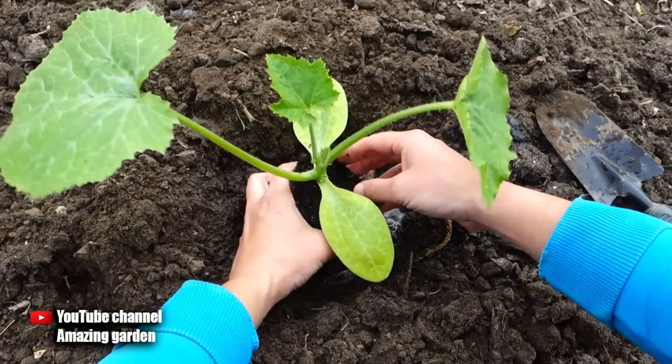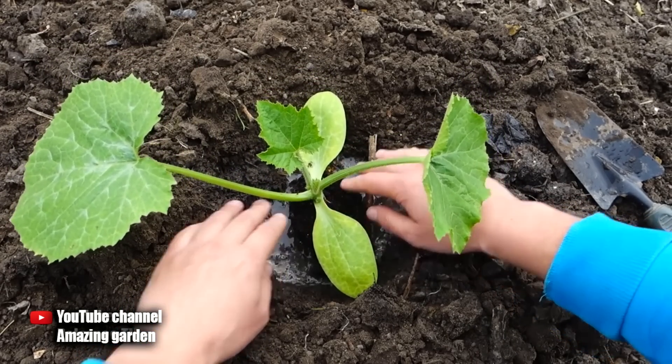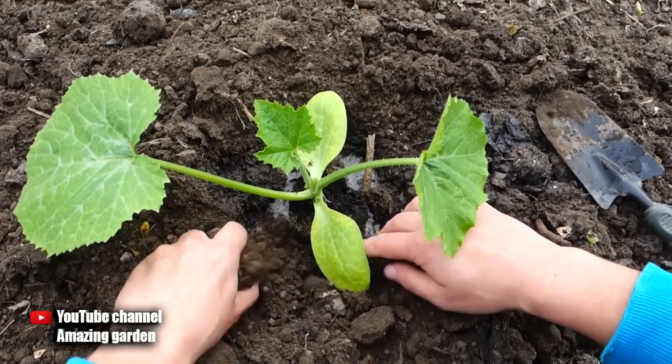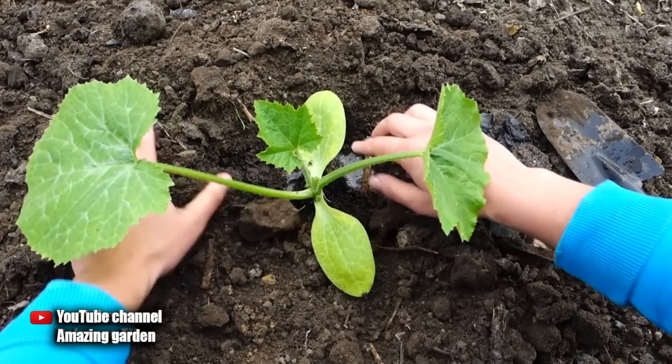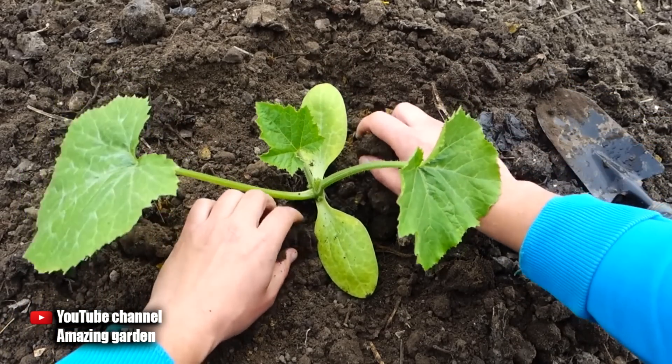Thus, the aeration and nutrition of the root system will be enough, and the bush will quickly begin to grow. Since we carried out watering into the hole, we no longer water from above, to prevent soil compaction. And here we apply the third secret — this is mulching.